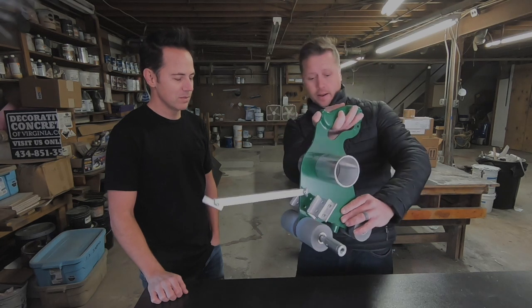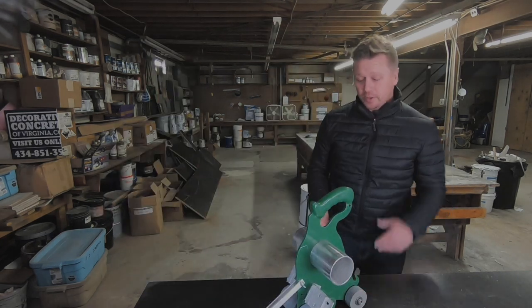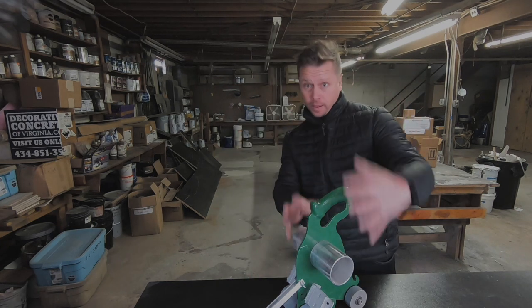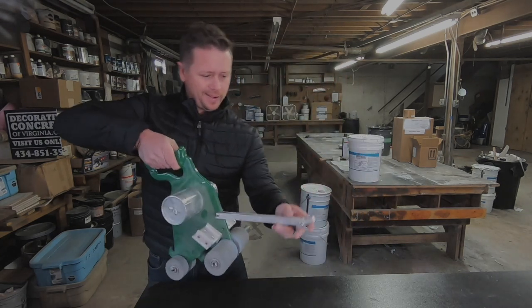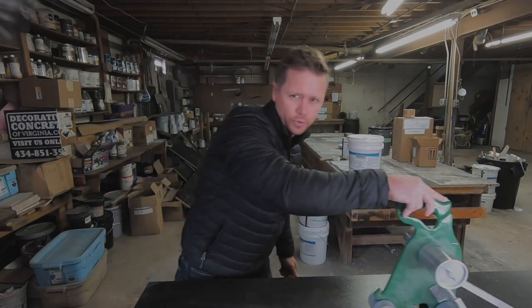Where'd you get that? Online, some website — we'll put the website in the description. So yeah, it's something for tennis courts. Basically, you put the rolls of tape here, on here. This shows your line, and you just move with it.